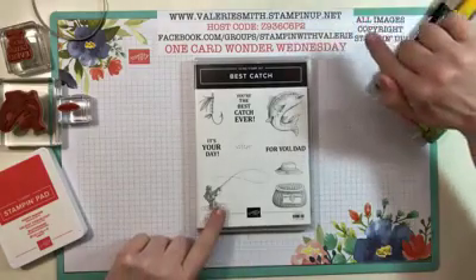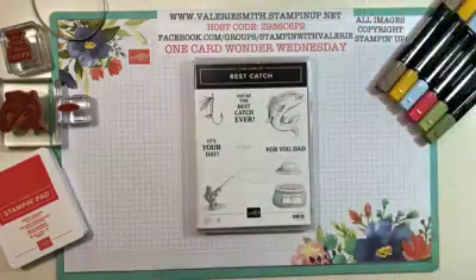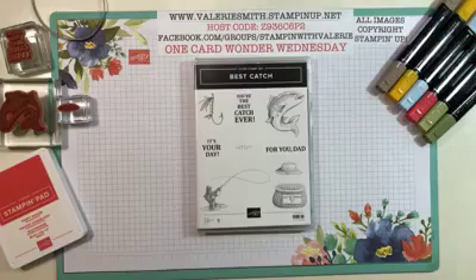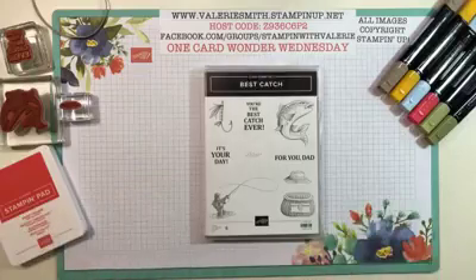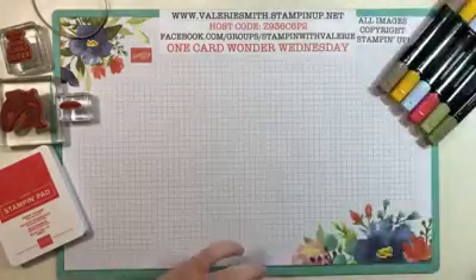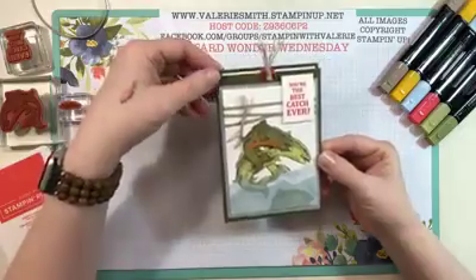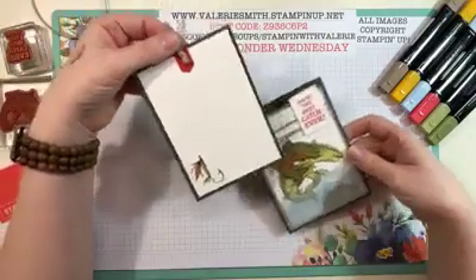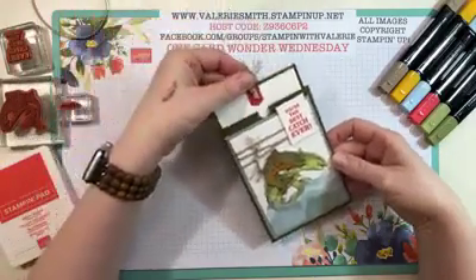Today we are using the Best Catch stamp set. I wanted to use this because I had a couple of requests for videos with some guy cards, and that's not something I've done a lot of because it's hard to find stamp sets geared toward guys. I made an amazing card with this set — I used the 'You're the Best Catch Ever' sentiment on the front. This is a pocket card, so the inside has a little piece that pulls out and that's where you write your sentiment.